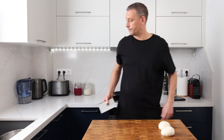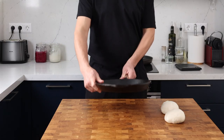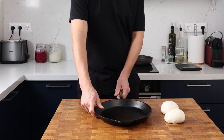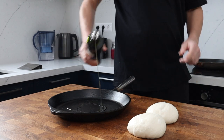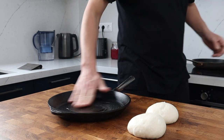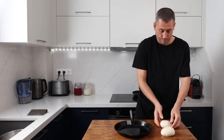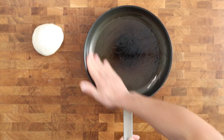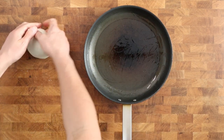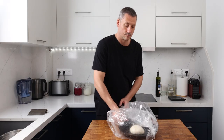I'm using a cast iron pan and a non-stick pan, but you can use any heavy base pan as long as it's relatively non-stick. Give the pan a good coating of olive oil and gently pop the dough into the center, then cover it with a plastic bag. We're going to leave them to sit out at room temperature for the dough to relax so we can then stretch it out to fit the pans. I left mine covered at room temperature for 30 minutes.